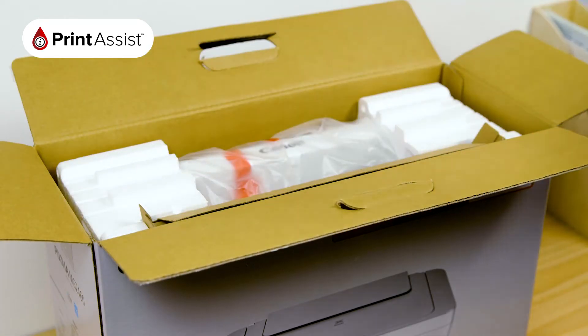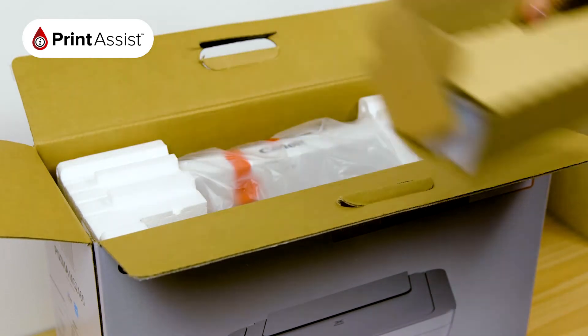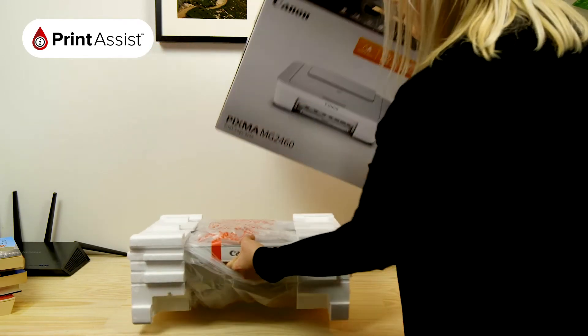Remove the getting started guide, as well as the smaller cardboard box, which contains important bits and pieces for your printer. You can then place the box down, and then slide out the printer.